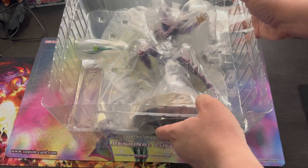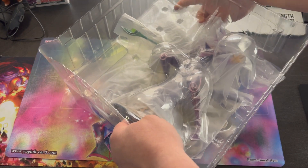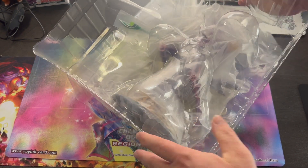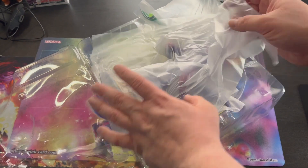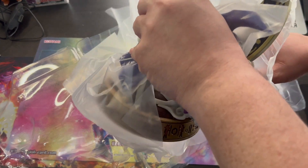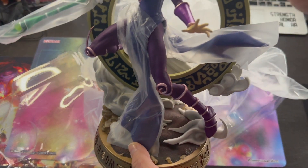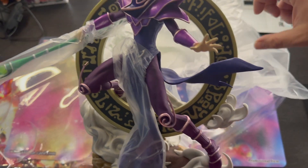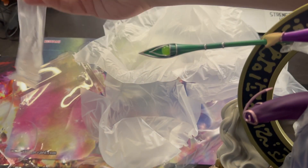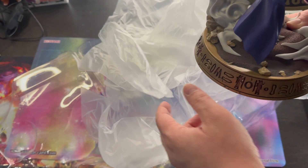Can y'all see that? I'm gonna gracefully get this open. Let's pull this out without breaking anything, have everything fall off. This won't be that long of a video today — just admiring the statue. Let me get everything else out of the way.